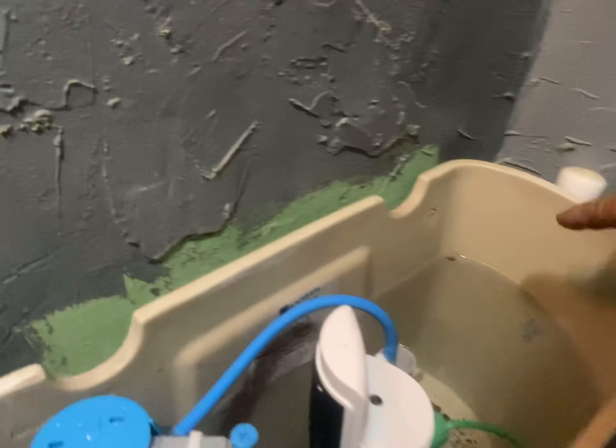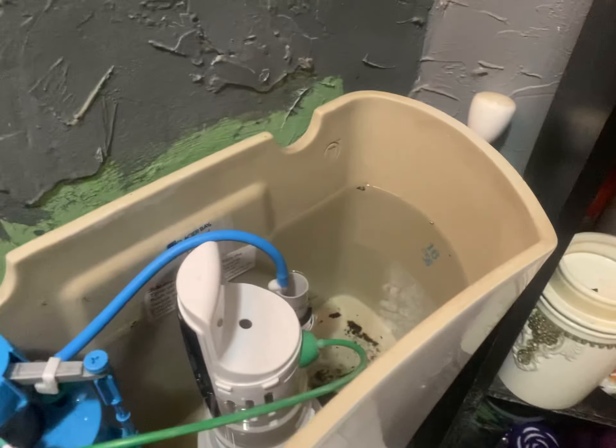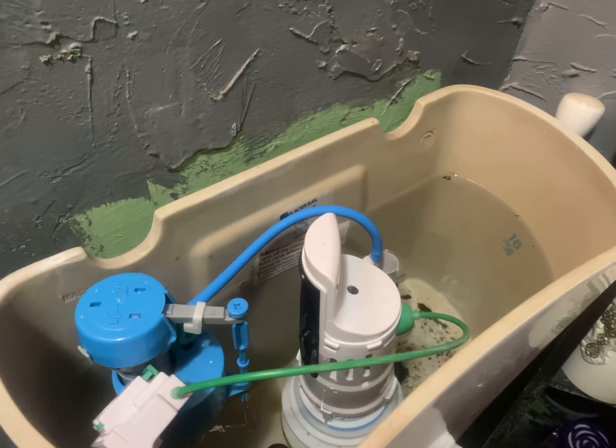Right now I'm at this mark right here and it's been there for about 10 minutes and it doesn't leak. Prior to installation a few minutes ago, it was leaking.